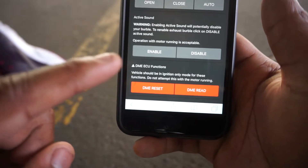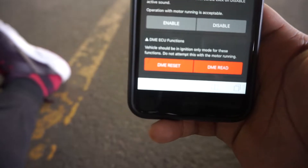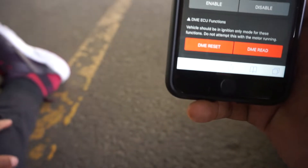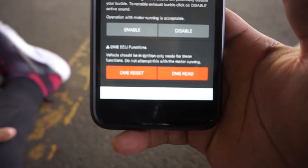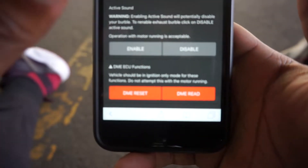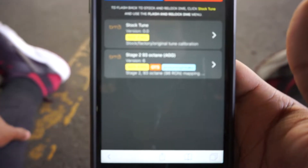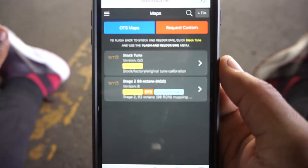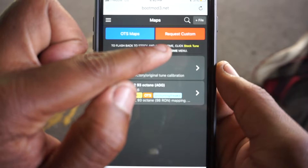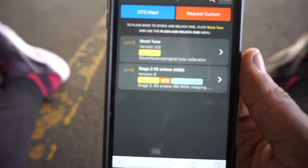You have the DME ECU functions - DME reset and read - which I don't even touch. We're going to go to My Maps. These are the two maps I have currently. Obviously the stock tune - whenever you want to take it to a dealership you flash back to stock and relock the DME, which deletes all the tuner codes. You can press Stock Tune in the corner. However, if you want to run a stock tune with the DME still unlocked, you can just select stock tune at the top.